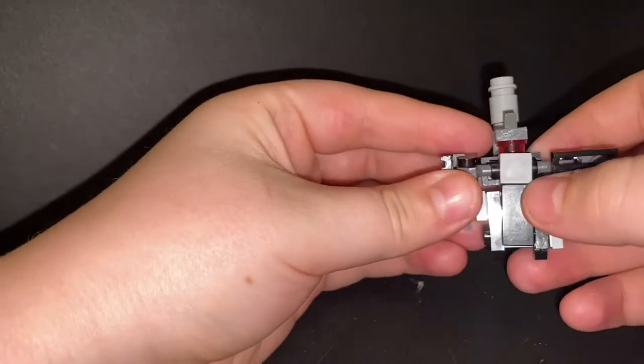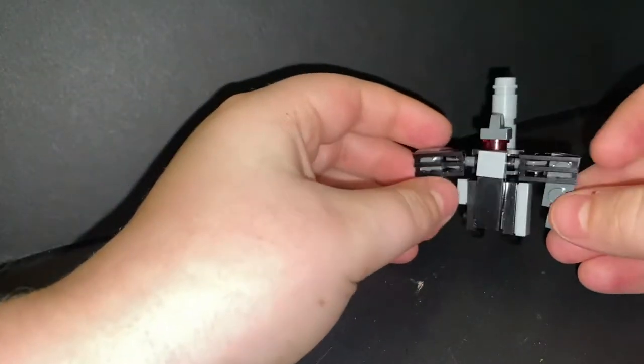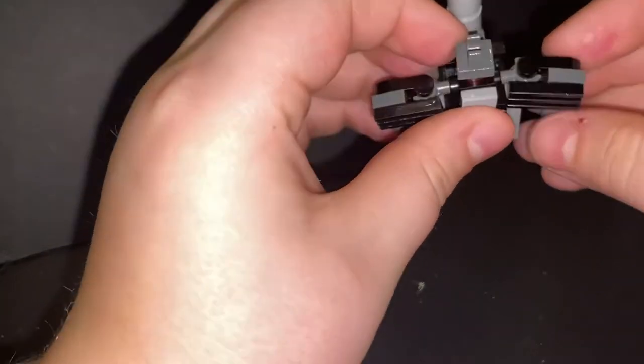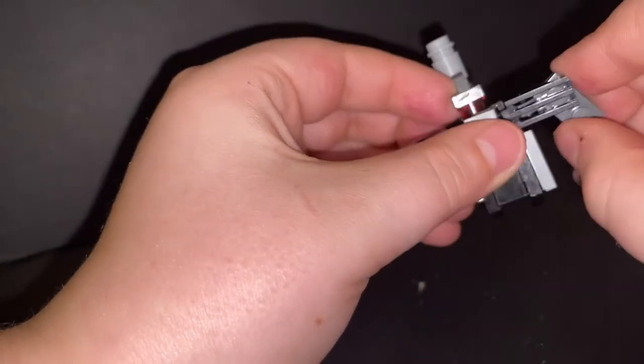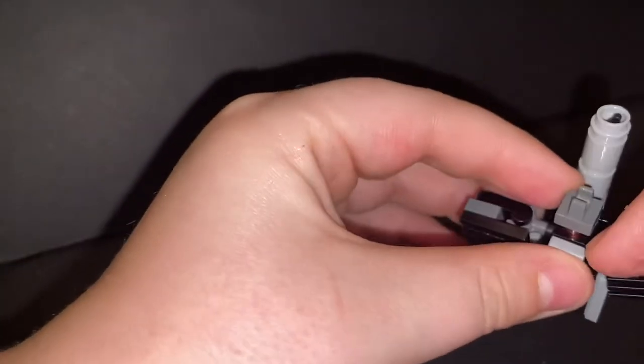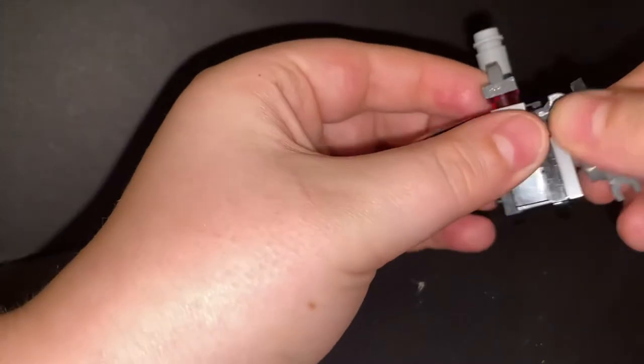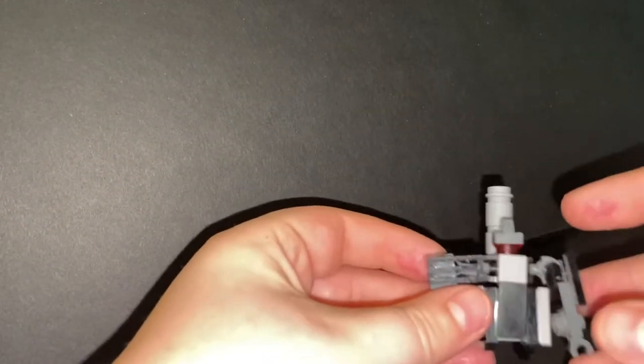Now we're going to get on to transforming him. First thing you're going to want to do, if you build this guy, you're going to want to rotate these arms out so now he looks like this. It is quite difficult sometimes because the little arm pivot gets stuck on this piece right here, so sometimes it is a little bit of a struggle.